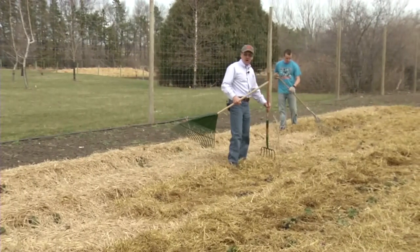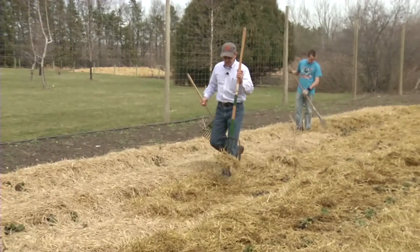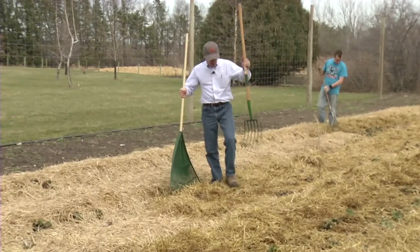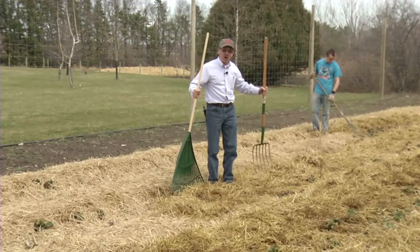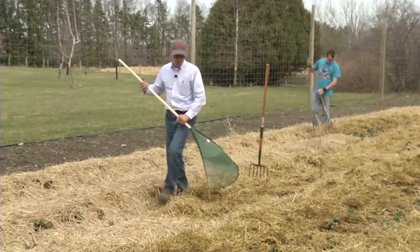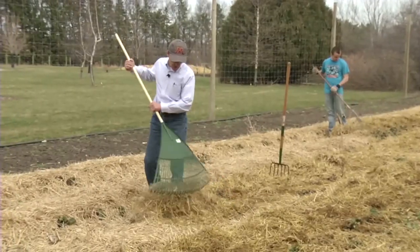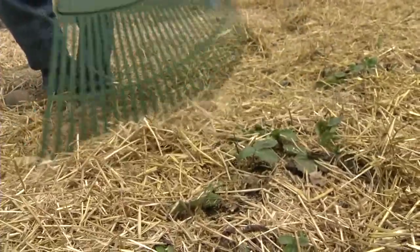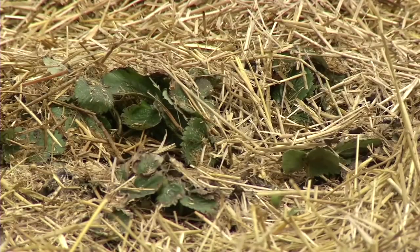If the straw tends to be a little wet, you might want to use a fork — that works a little easier when the straw is wet if you're doing this method by hand. But for the most part, this large rake works real nice, just taking off a little bit so you can see the strawberry plants.